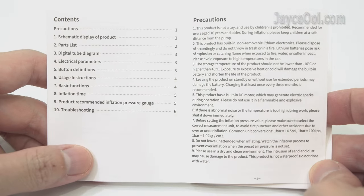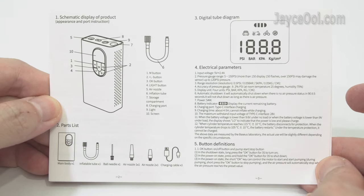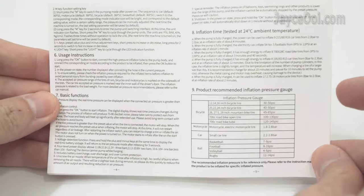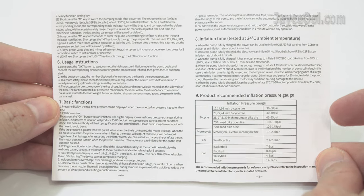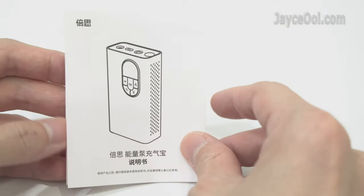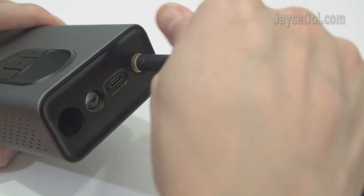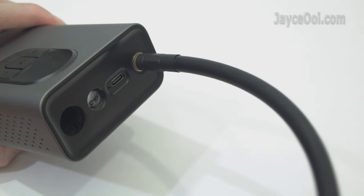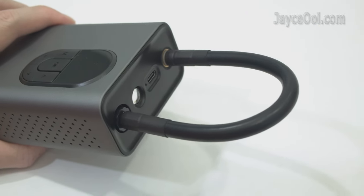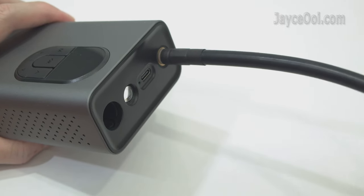As usual, take your time to go through the user manual. First of all, connect the inflation tube to the pump. You can start to use it then, or lock it like this for storage or carry it around.